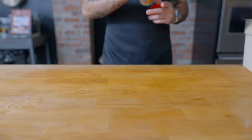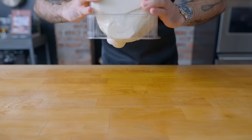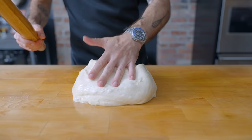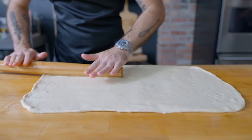Once our dough has doubled, we're generously oiling or nonstick-spraying our work surface and turning out our big, bouncy, jiggly, bubbly batch of dough. With well-oiled hands and a rolling pin, we're going to roll it out to a rectangle roughly 12 by 20 inches, with the rectangle facing you width-wise — because counterintuitively, that's the direction we're going to roll.